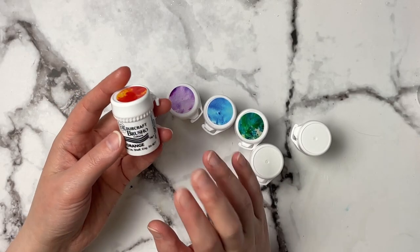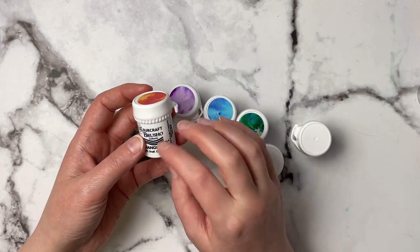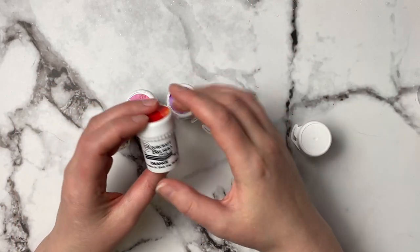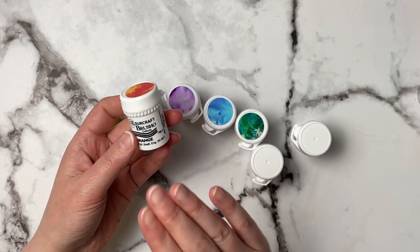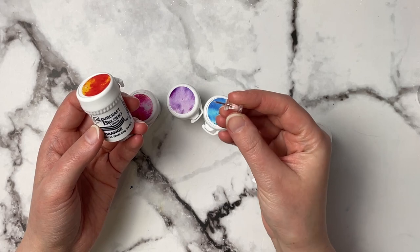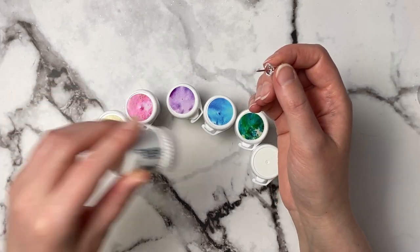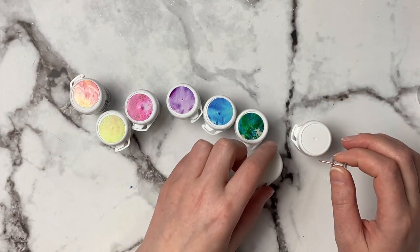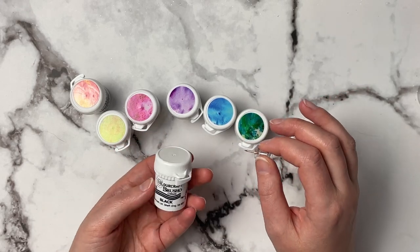These come in little pots and I wasn't sure how to open them. I looked it up and found a great tip: take a thumbtack and just push it into the top of the container, and then you can sprinkle the powder from the top. So I'm going to take some thumbtacks, push them into all of them, and then we'll come back and swatch them out.